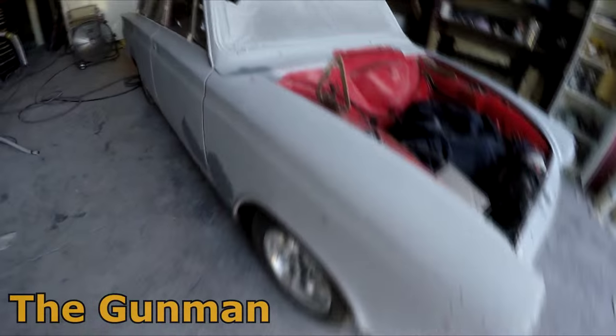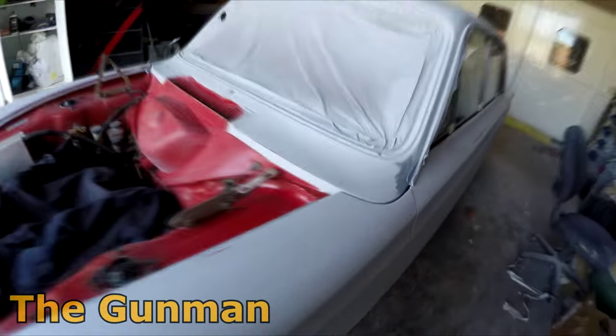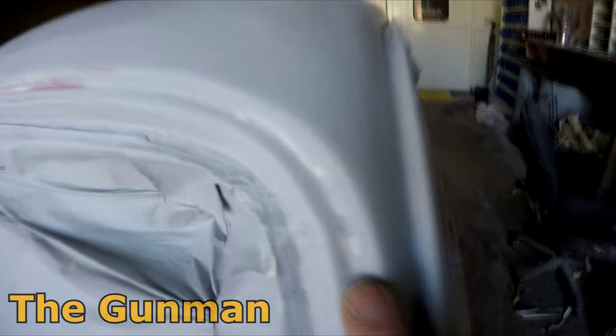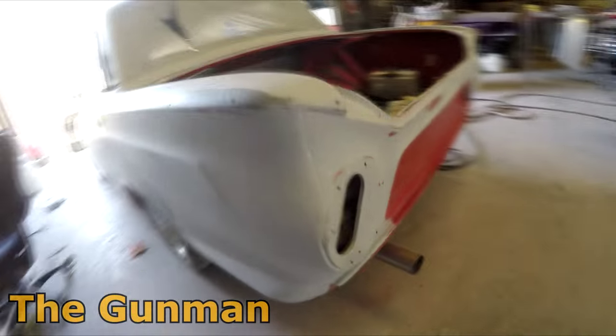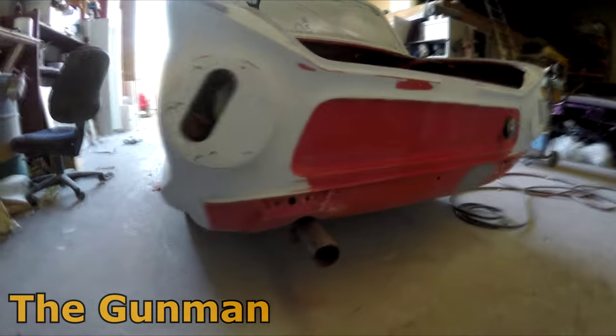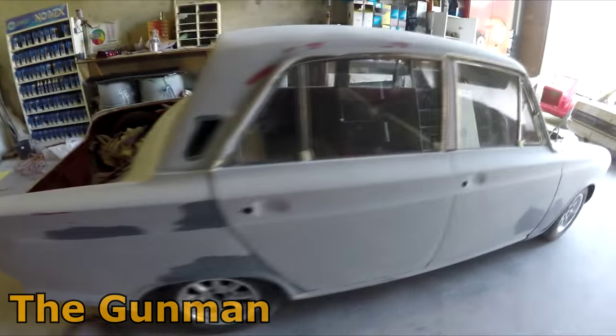I've got all the edges sanded down with 320 grit — went over all of them, that took ages. Did all down the front here as well. The entire thing is done with 320 grit now, inside all these window openings. Put all that filler in there, sanded all these edges, and all down the back here. Pretty happy with the progress — getting it in the booth tonight, and then tomorrow morning come in, mask, and paint it.